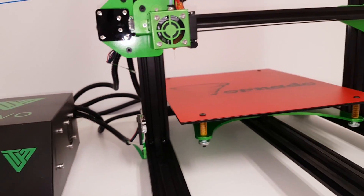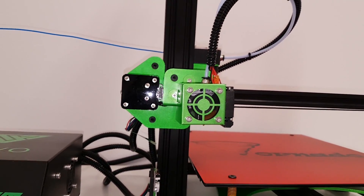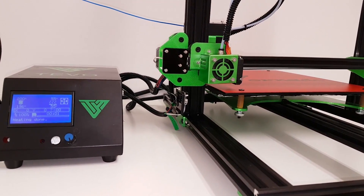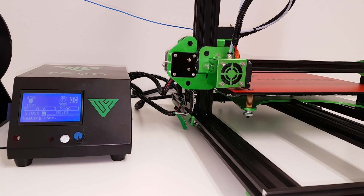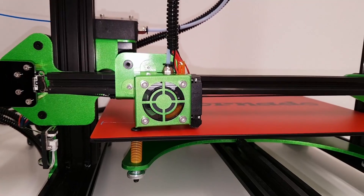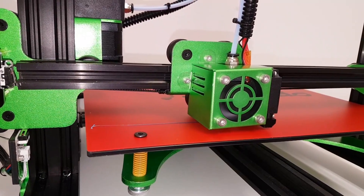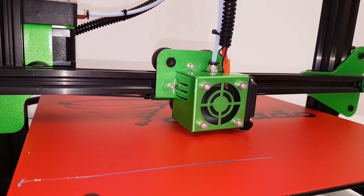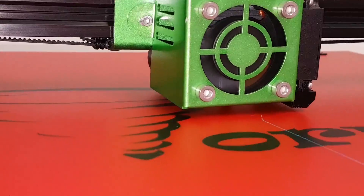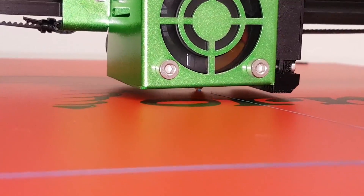And now it's time for the first test print — a hollow test cube without the top, 20x20mm. This is always my first test print because it's easy, fast, and can give quite a lot of information about your 3D printer. For example, you can check how accurate the dimensions are on every axis, how good the feed rate is, how good the layers are, if there are any imperfections, layer separation, noise in the print, salmon skin, or other print artifacts — how good the corners and cooling are, whether the fan is blowing in the right direction and so on.